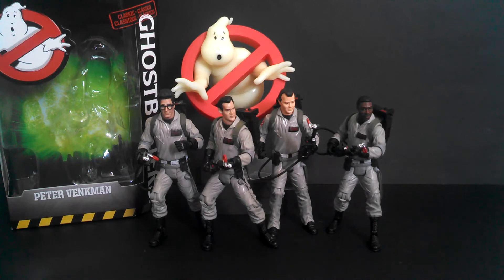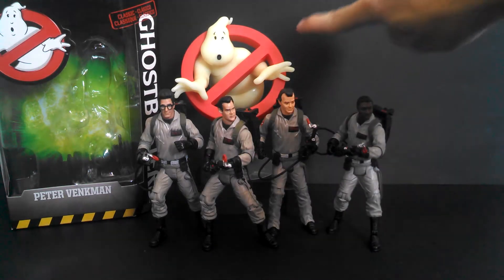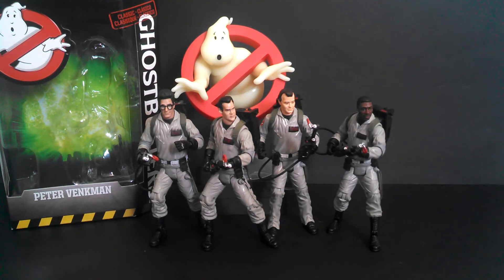These are pretty good figures and I recommend them, especially if you want the Logo Ghost, because that's what really makes this package worth buying. Diamond Select is making Ghostbusters figures that have better sculpts, better articulation, and come with way more accessories — we don't even get proton streams in these. But if you just want the team and that logo Ghost, these are worth picking up.